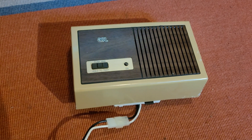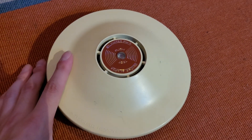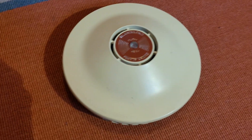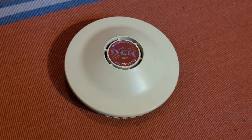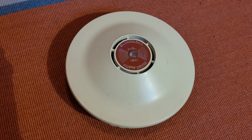Alright, now that we've taken a look at the ESL 206, it's time to go ahead and take a look at this one here. This is one that I've actually been really looking forward to making a video of, and one that I've been looking for for quite some time. This is, of course, the Teledyne Waterpik Model D2 Sonic Siren Smoke Detector.